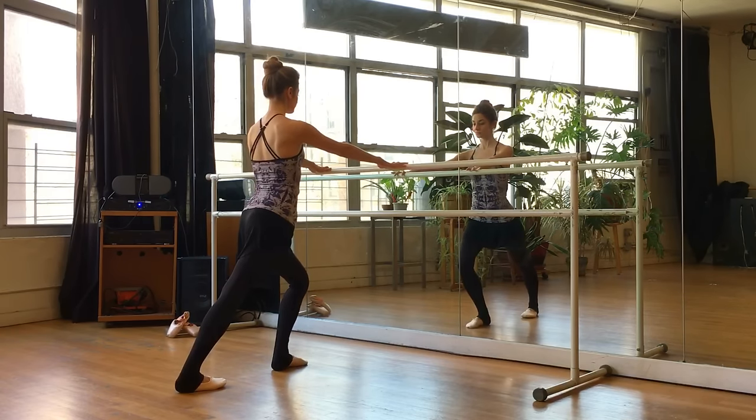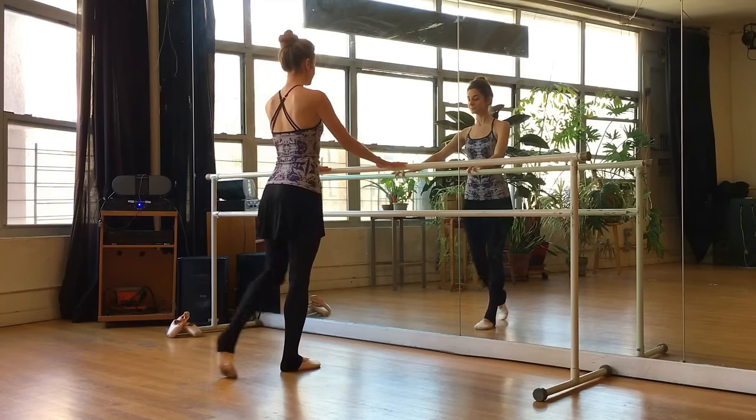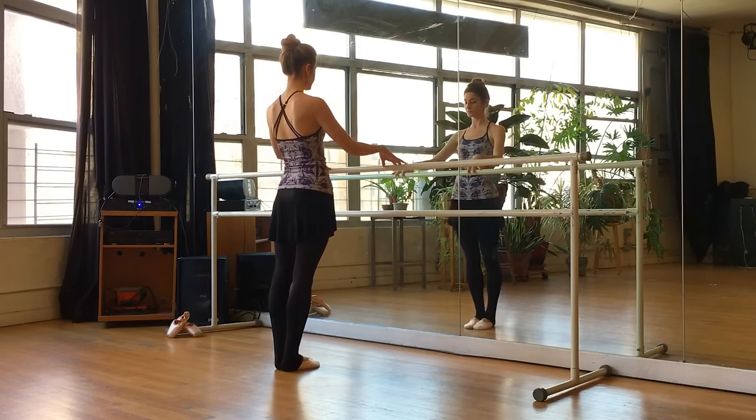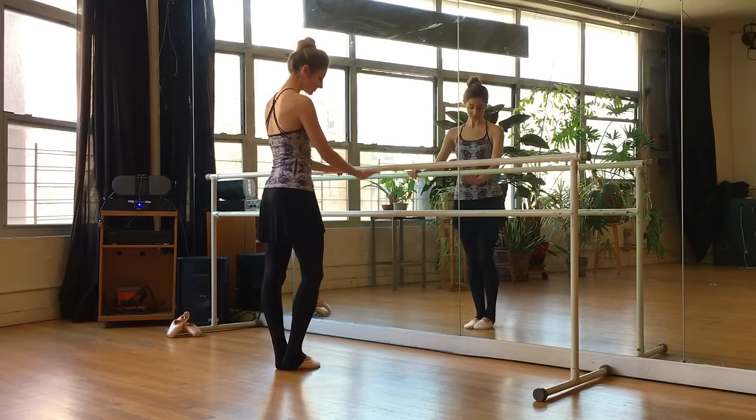Let's step back with that right foot to get a nice calf stretch. Try to get that right heel down. And both feet together. Change — left leg. Get that left heel down. And we'll finish. Beautiful job, guys. Let's move on to our demi-plie and grand plie combination.